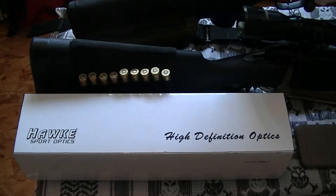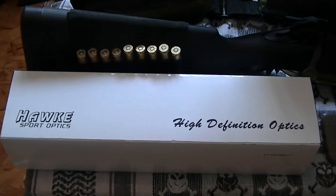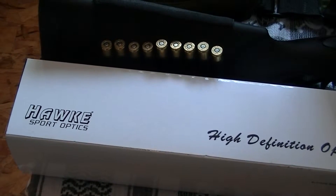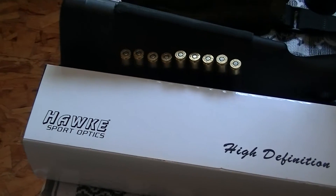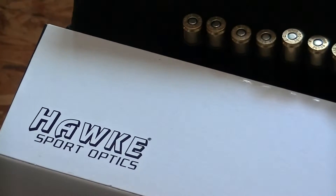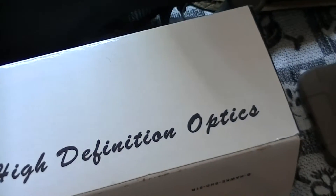How's it going YouTube? Wanted to show you some scopes that the Water Ninja and I use for our rifles. This is a brand that my FFL carries — he's got a contract with them, so that's why I can get these scopes. They are Hawk Sporting Optics, high definition optics.